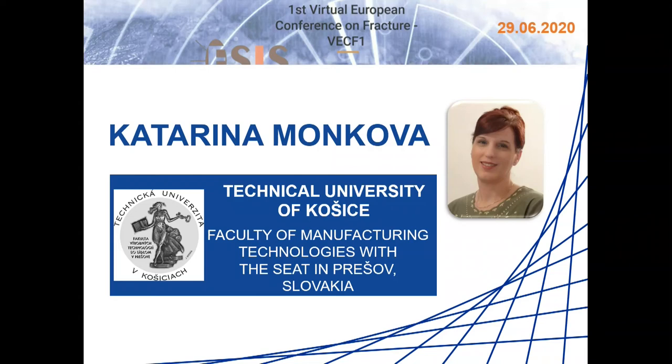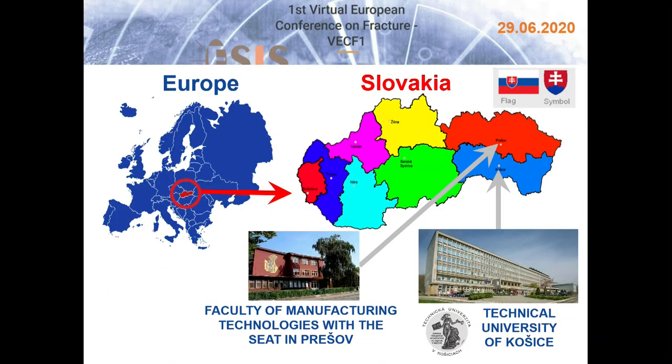My name is Katarina Monkova and I am a lecturer at the Faculty of Manufacturing Technologies in Prešov in Slovakia. Our faculty is one of nine faculties of Technical University of Košice. Košice and Prešov are nearby cities with a distance of about 35 kilometers. They are the second and third biggest cities in Slovakia after the capital city Bratislava. About one thousand students study at our faculty.